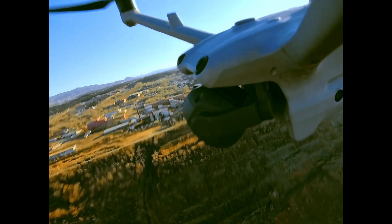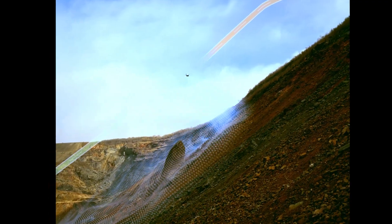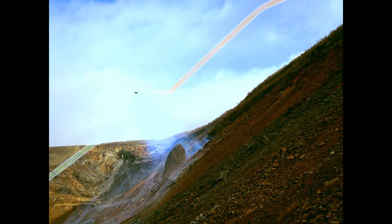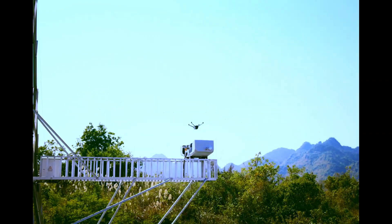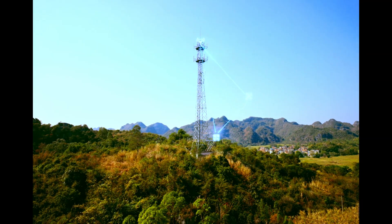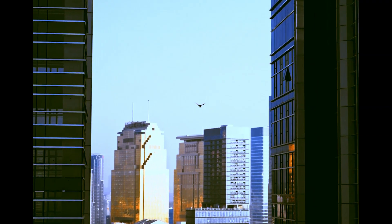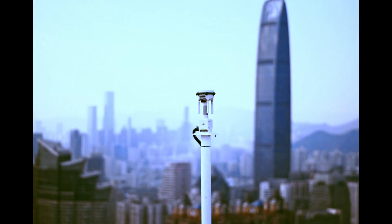That means no more cold-induced failures, no more waiting for the drone to warm up — just results. The upgraded sealing system keeps out dust and moisture and maintains a stable internal temperature. If you've ever had gear fail mid-mission because of condensation, you know exactly how big that is.